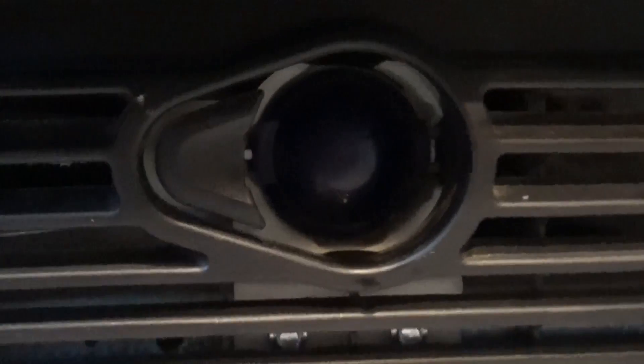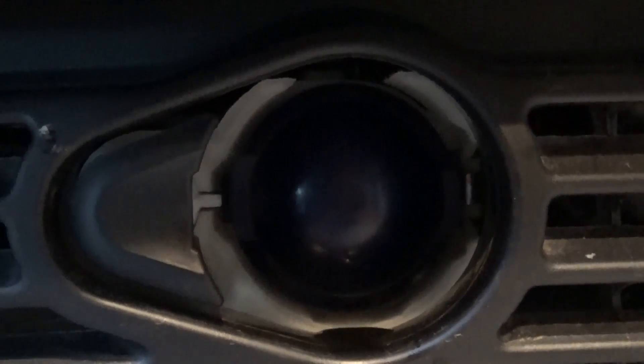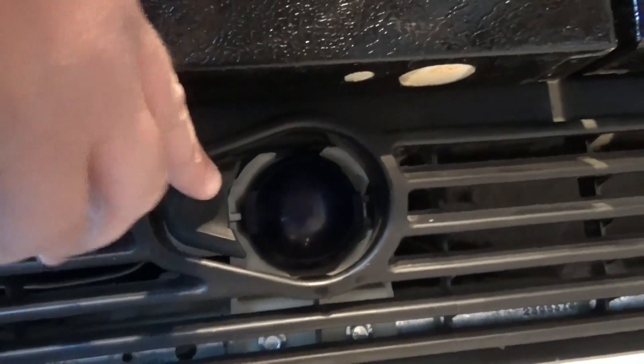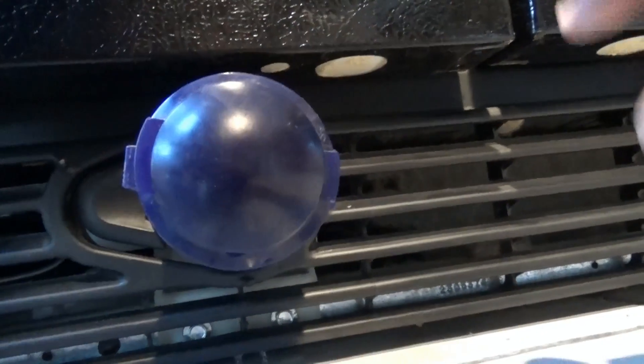Okay, you can see at the bottom here you have a little opening, and there's a little push button here. This is under pressure, okay, so what you're going to do is simply push this and the water filter is going to blow out — simple as that — and you're going to remove it.